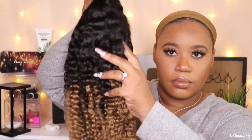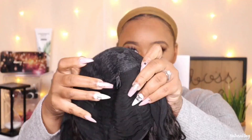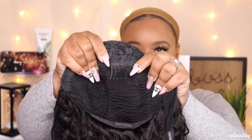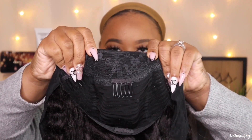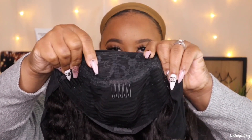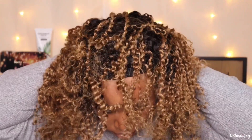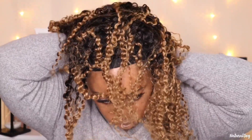This one is in the curly ombre style and it has a different type of cap construction. The cap still has two combs on the side, a comb in the middle, a comb in the back, and no adjustable strap — just a velcro strap. The thing about this middle comb is that it is further back versus other headband wigs I've reviewed, where the comb is closer up to the headband, so we'll see if that causes a problem. You also get velcro in the back to keep it secure.